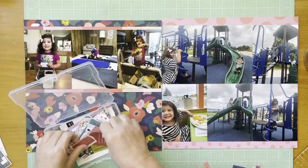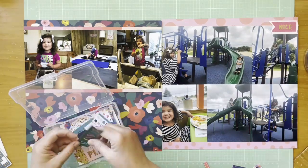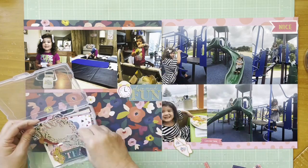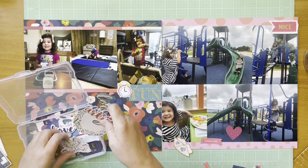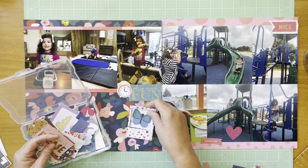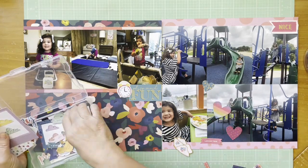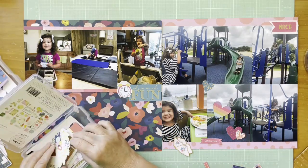I'm also looking at some die cuts and cut-aparts from the Paige Evans Whimsical and Pick-Me-Up collections — I have them all mixed together so I can't tell you which is which. After I use quite a few elements I put them together by colors that go together. These are like fall collections and I keep them in photo boxes from Michaels, which then go into a case.